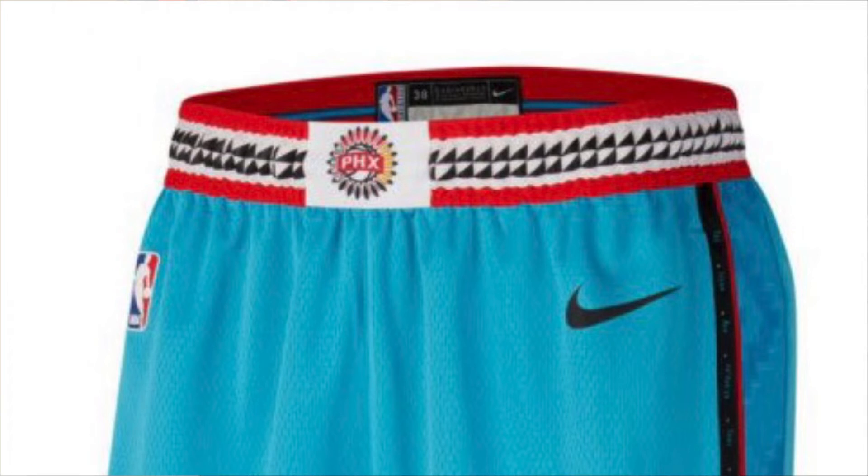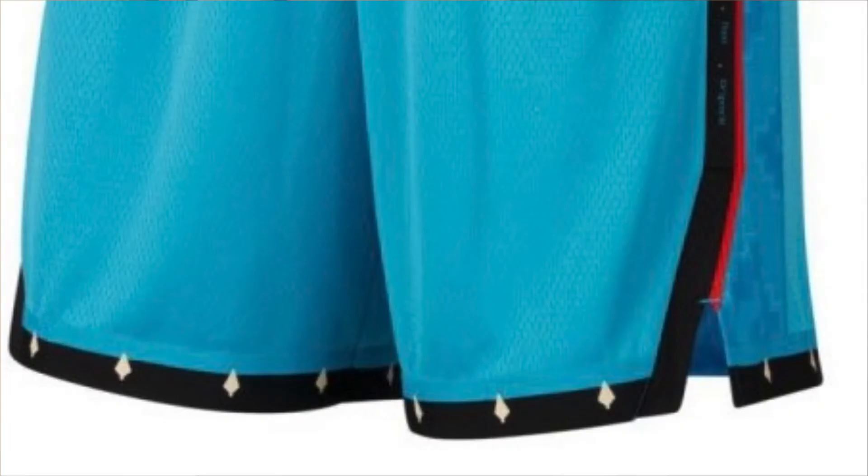Things you'll also see on the waistband: the red, the white, and the black going along there — some type of Native American pattern. And then you see some more Native American designs there on the bottom as well.